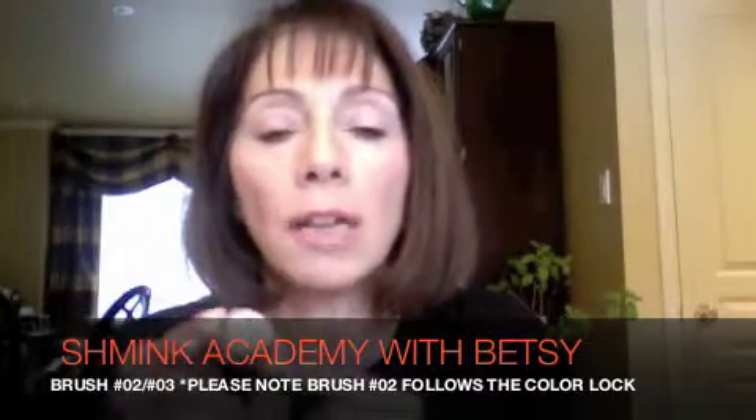Hey girls, it's Betsy and now it's all about eyes — my favorite section. Let's start with a product that Schmink is quite noted for, an excellent product that you cannot do without. It's called Color Lock.